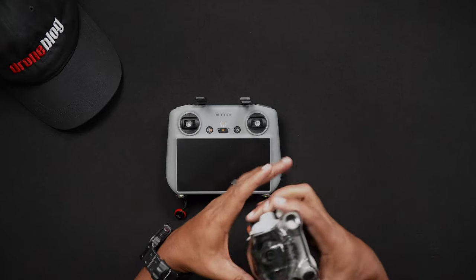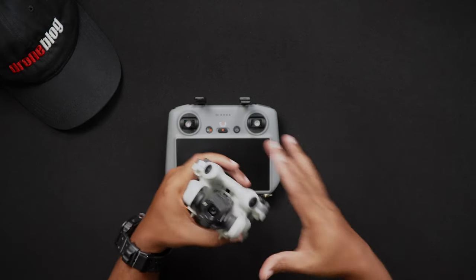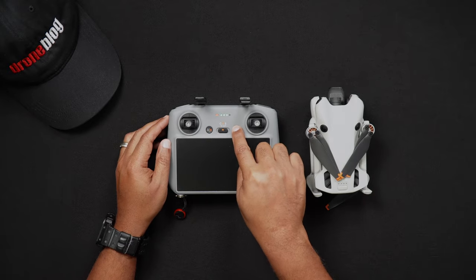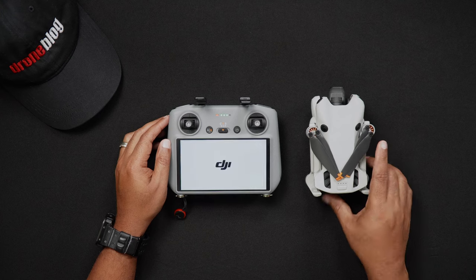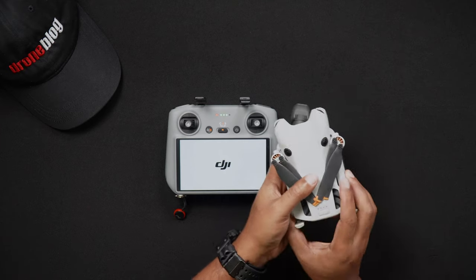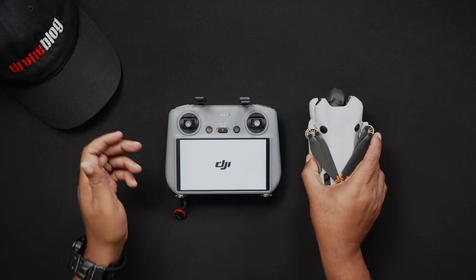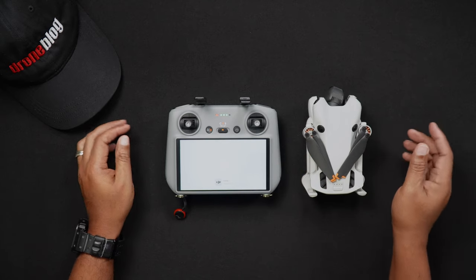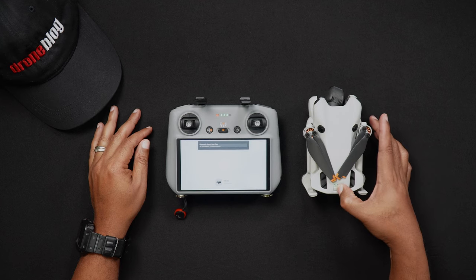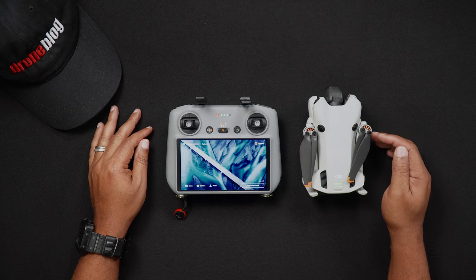To calibrate your Mini 4 Pro's IMU, while the Mini 4 Pro is off, remove the gimbal cover. This will ensure that when the Mini 4 Pro is turned on, the movement of the gimbal will not be impeded. Next, power on your remote controller. If you're using the RCN2, launch your DJI Fly app. Then power on the Mini 4 Pro. After your remote controller connects to the Mini 4 Pro, it may automatically switch over to Camera View. If this doesn't automatically occur, tap Go Fly.